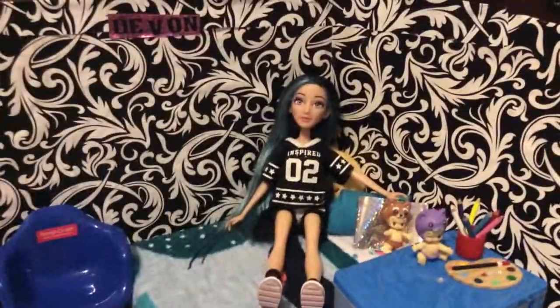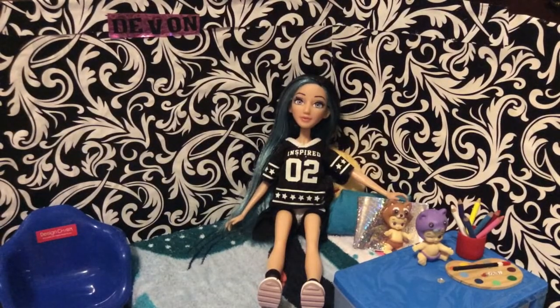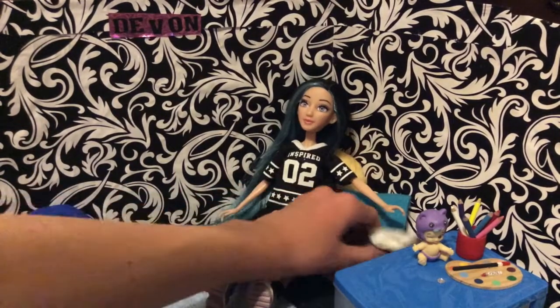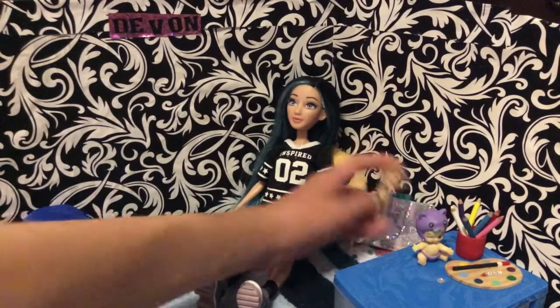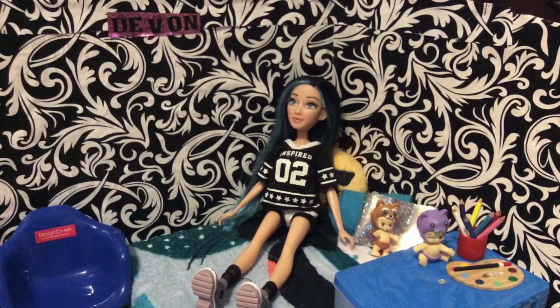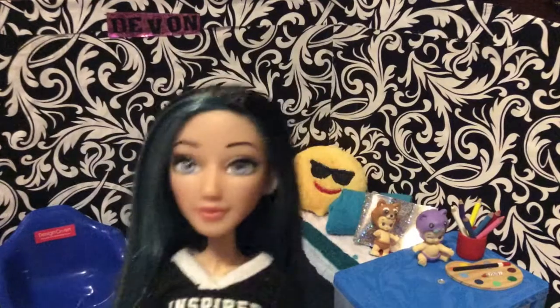I have succeeded the Dollar Tree Doll Room Challenge and I really like how this room turned out — it's super cute and I love it for Devon. One of my favorite things is definitely the blanket, it's just so adorable, and I love the wallpaper too. I could probably add more little pictures and stuff. Thank you guys so much for watching and I'll see you in another one — bye!